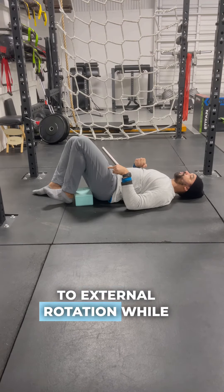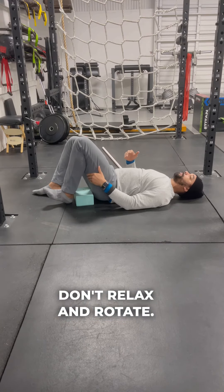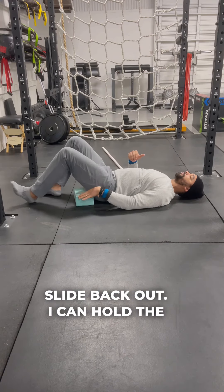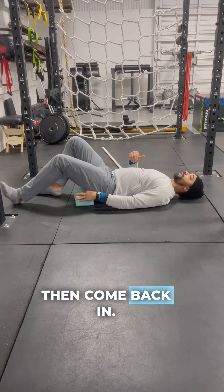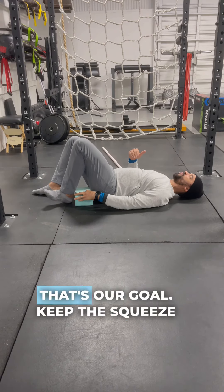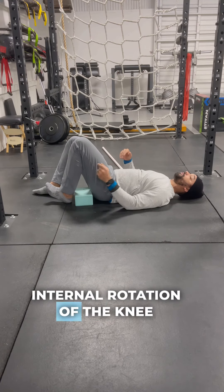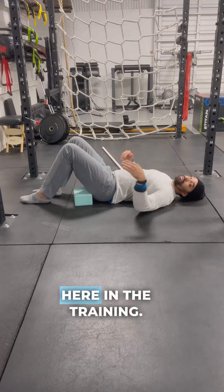I'll transition to external rotation while maintaining the contraction — don't relax and rotate, keep the engagement as you rotate at the bent knee. Slide back out, holding the block in hand, then come back in and try to squeeze the block again. Keep the squeeze as I begin to transition to internal rotation of the knee, and rinse and repeat for the time or reps described in your training.